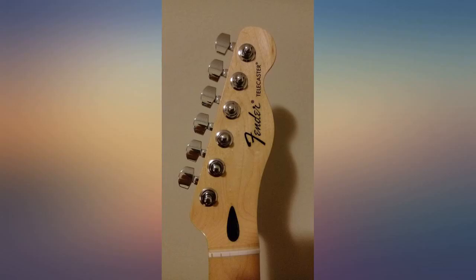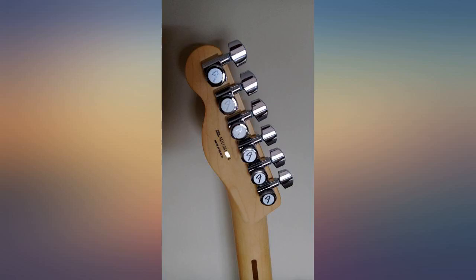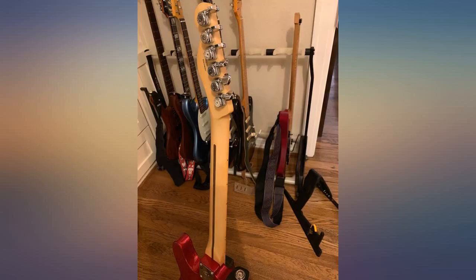Ace of hearts shim — to get it set up at the right string height and with good intonation across the fretboard. Plays great, looks great. B50 with rolling bridge, rolling string trees, and TUSQ nut neck mods.